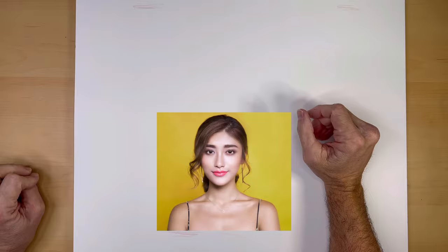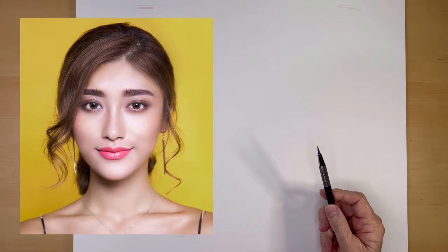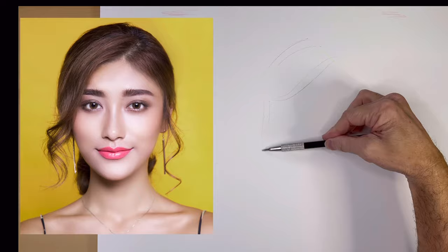The reason is, obviously she has taken time to make her eyes and lips and her hair very attractive. So I am going to exaggerate those exact things. Actually, it's not exaggerating — it's stylizing.